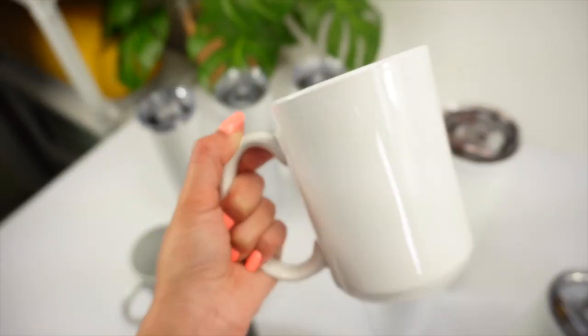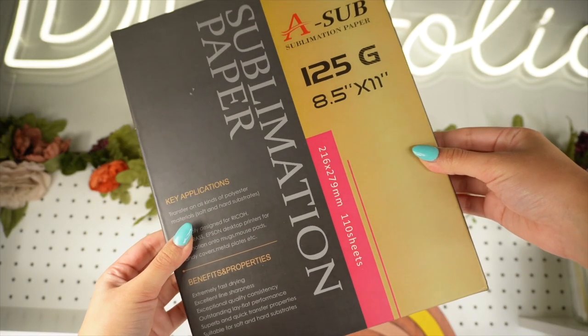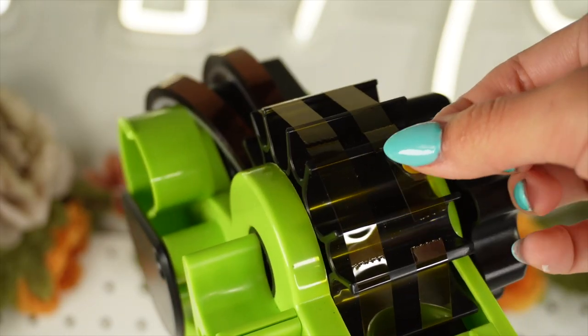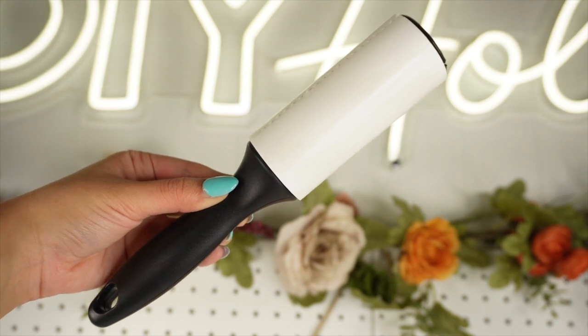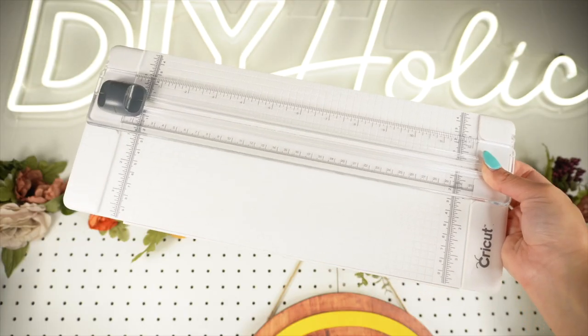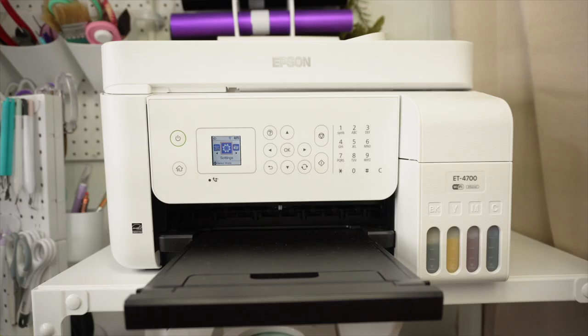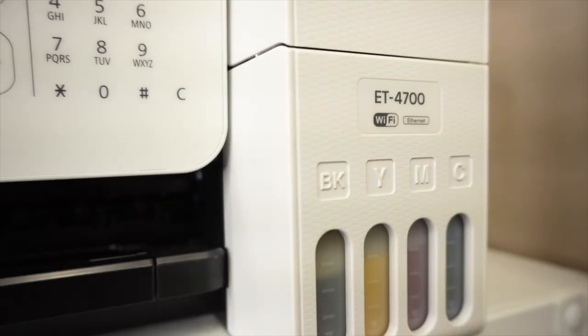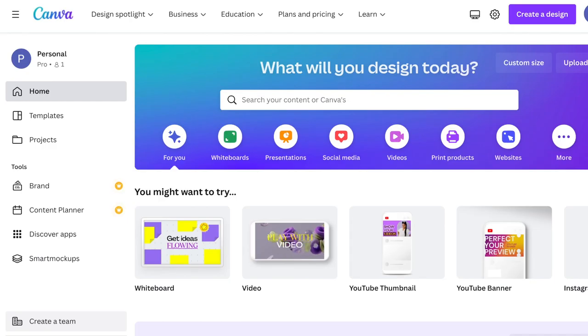As for the supplies you will need: sublimation paper, heat-resistant tape with a tape dispenser (which is totally optional but I recommend getting one to help you save time), a lint roller, a small cloth, a paper trimmer or scissors, and lastly a sublimation printer. I share more details on my converted printer in a previous video if you're interested in learning more about it.